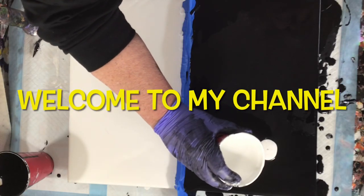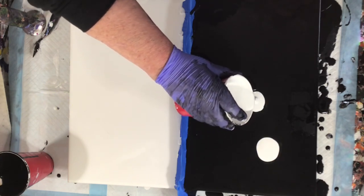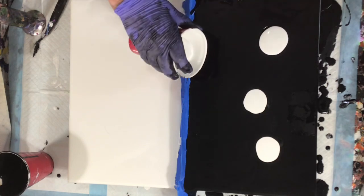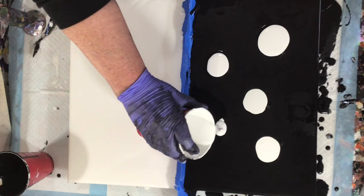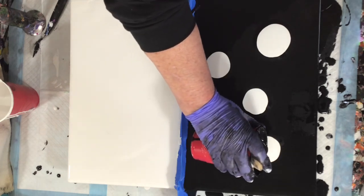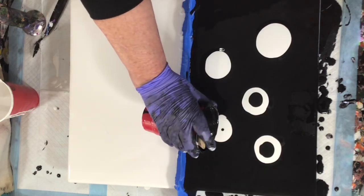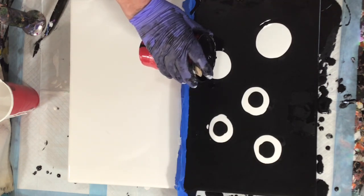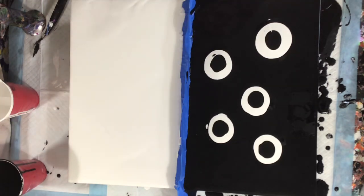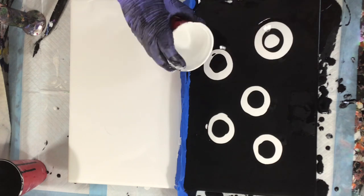Hello everyone, welcome to my channel. I taped the middle of this canvas to keep the white and black from going together while I ran the marble through. I came up with this idea in the middle of the night — dreaming about paint colors, can't sleep, thinking about what to do for my next painting. I absolutely love the monochrome look. This is Amsterdam Oxide Black and Amsterdam Titanium White, mixed one part paint to two parts Floetrol.